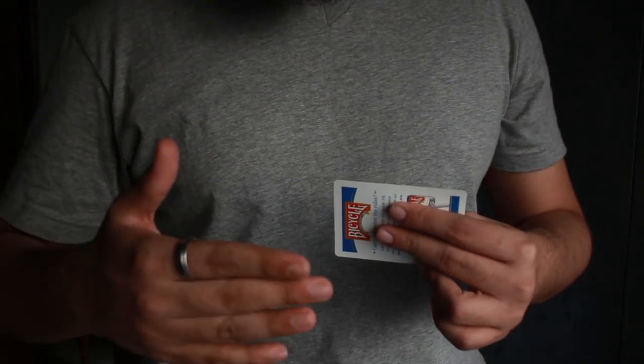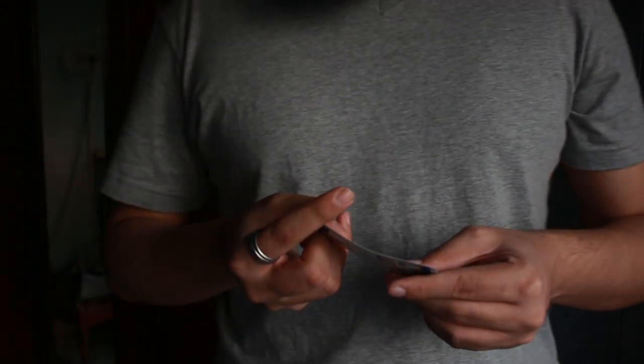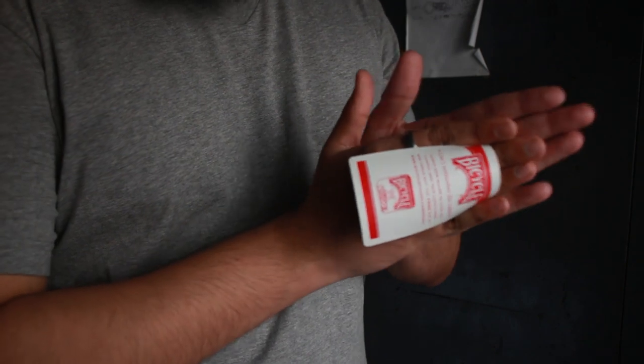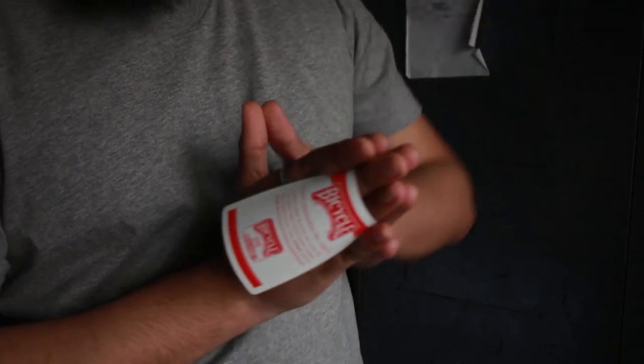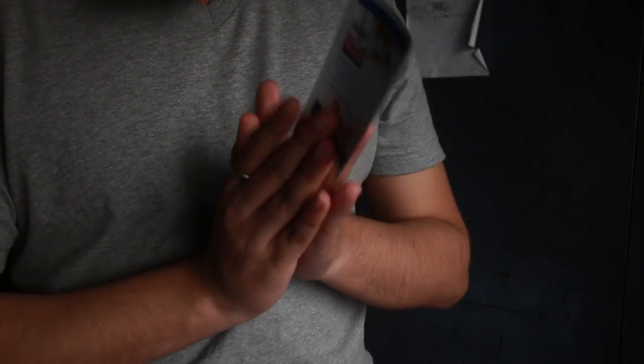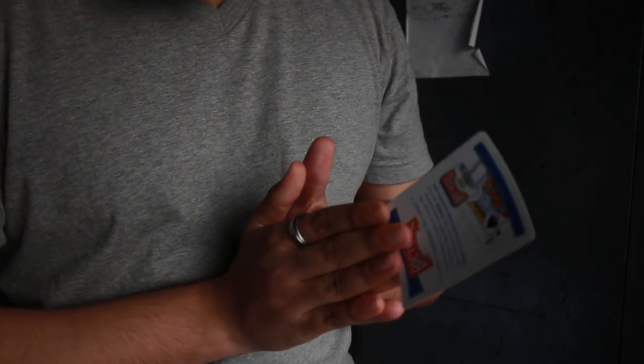From an exposed view it should look something like this. You start with the back palm, rub your hands together, show your spectator how your hands look empty, and then execute the production. That's the full sequence from an exposed angle.